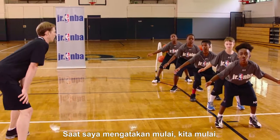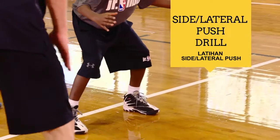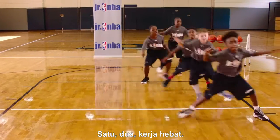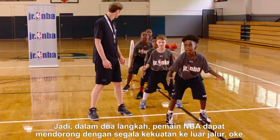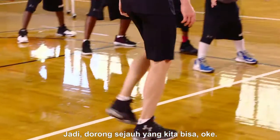All right, when I say go, we're going. Go. One, two — good, good, and stop. In a good stance now we push off our right foot. Go. One, two. Great job. We want to cover as much ground as possible — in two steps, NBA players can push all the way outside this line. So let's push as far as we can.